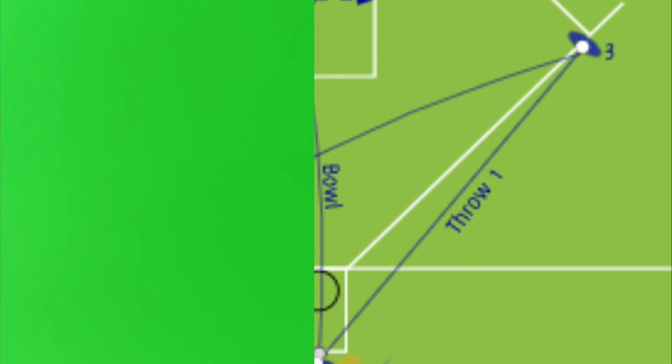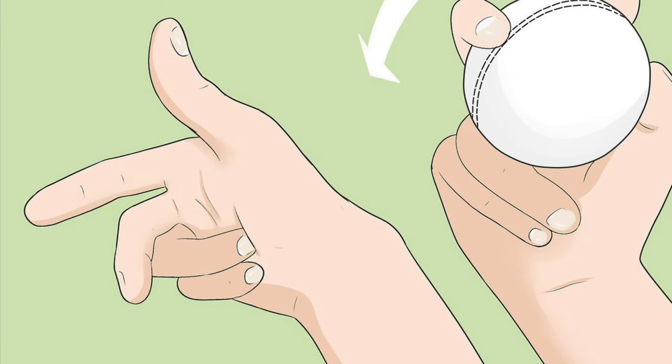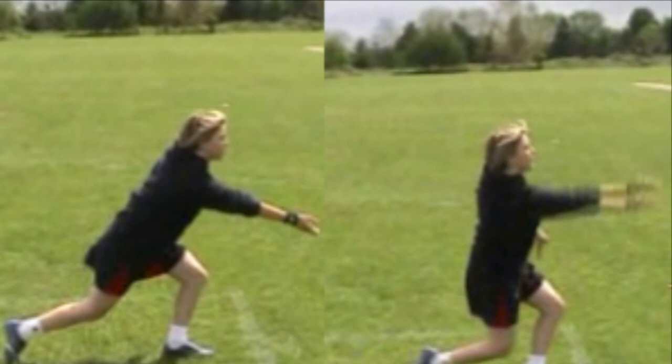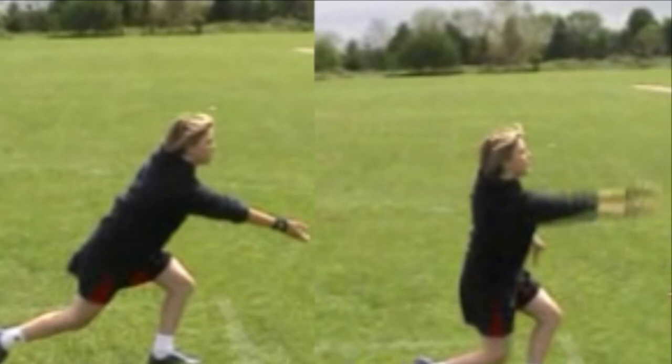Here are techniques of bowling in rounders. Grip the ball with the index, middle finger and thumb when bowling the ball. When bowling, your knee should be bent and you should step into the ball. Make sure to change your angles when bowling, as it will vary your shots and give the batter more to think about. Hand pointing where you want the ball to go will increase accuracy, and make sure you follow through.